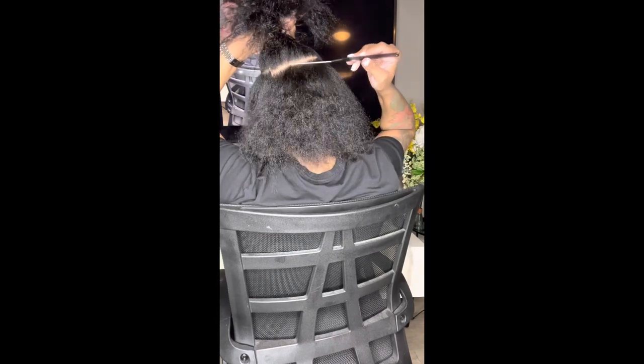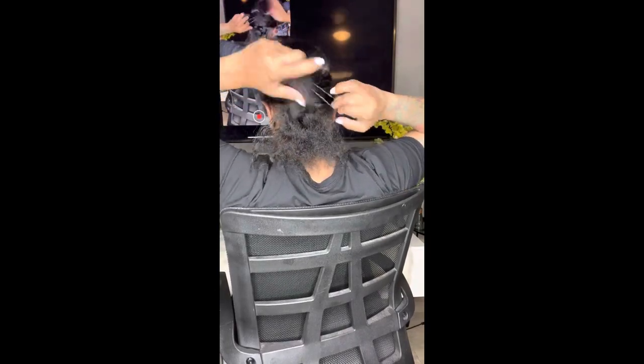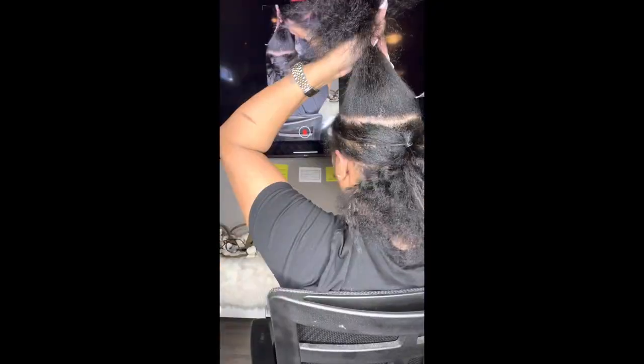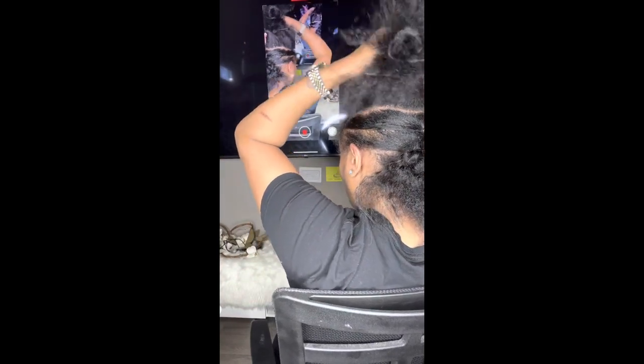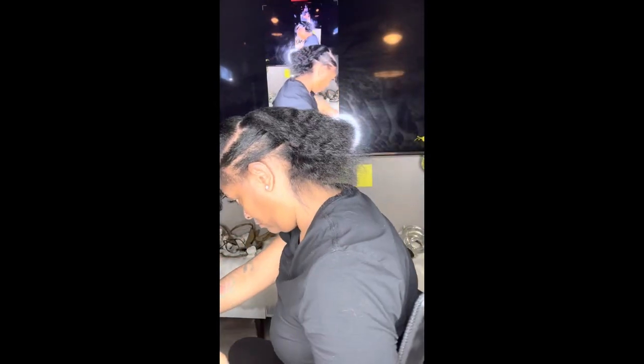Start back again on the front and take it all the way around. As you can see, it's just coming together — this is really easy to do. Once you get that part as straight as possible, go ahead and wrap it — but do not use a rubber band! Use some type of bobo, because a rubber band will pull your hair out. I'm going to go ahead and do a back part so I know where to start at the front, then wrap it up in a hair tie.